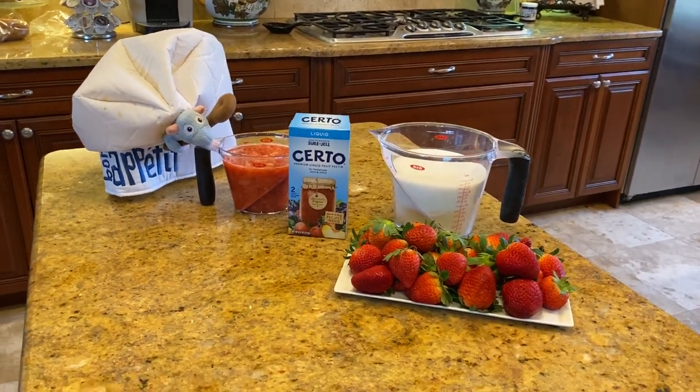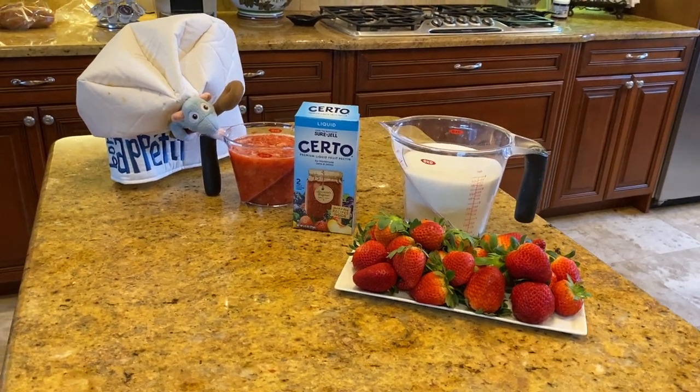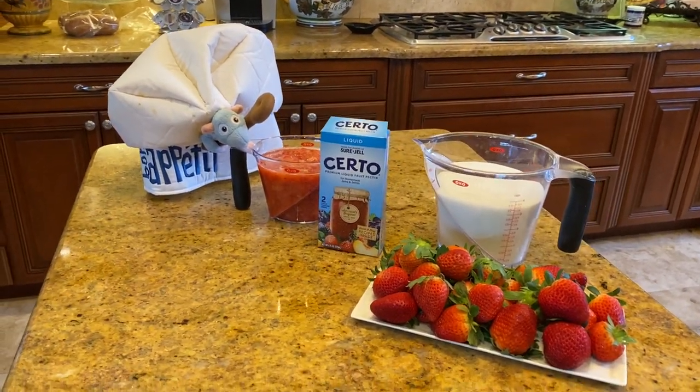Okay, maybe the one with Bradley Cooper was really, really good, but Bon Appetit from Ratatouille is awesome.